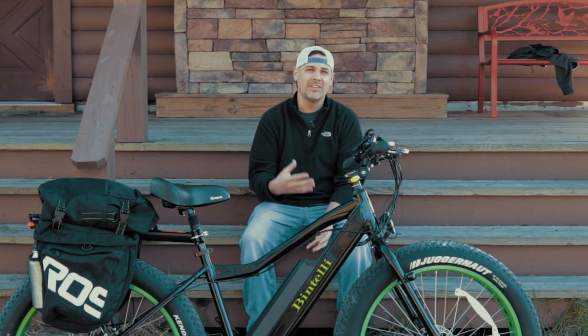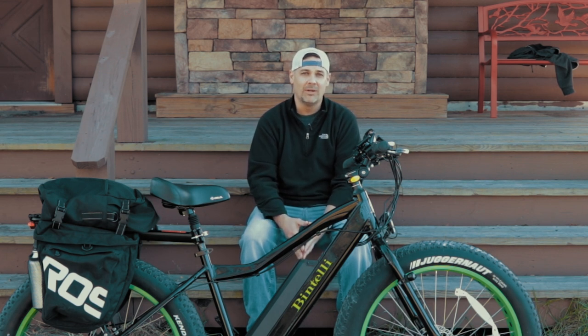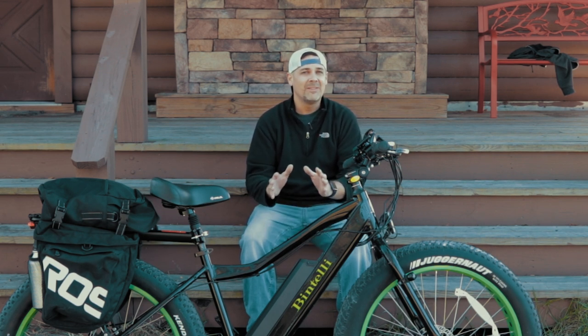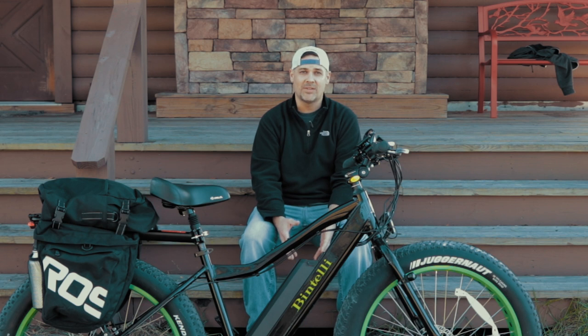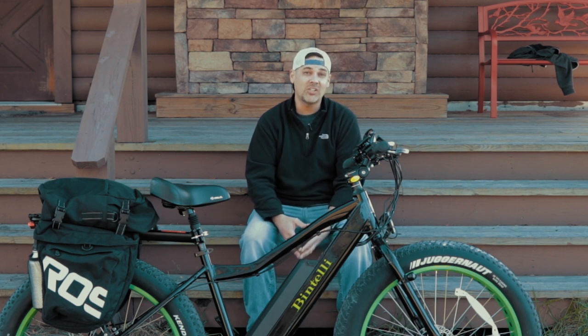As far as top speed goes, as much as I'd love to see this go more than 20 miles an hour, I think that mechanically the bike's not designed for it. I don't even know how the brakes would do stopping at a real short distance over 20 miles an hour. Given the price, features, and fun factor, I would highly recommend this bike.